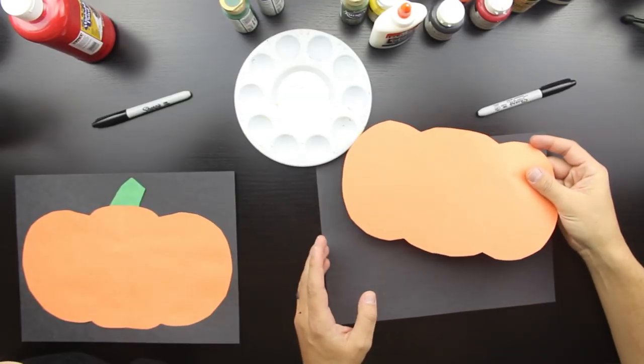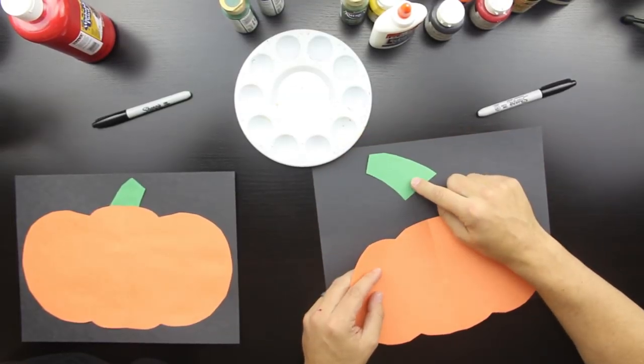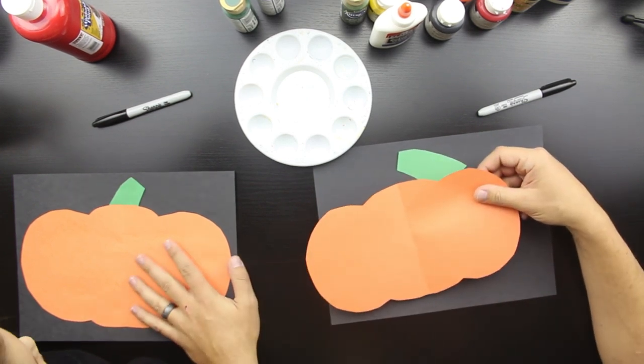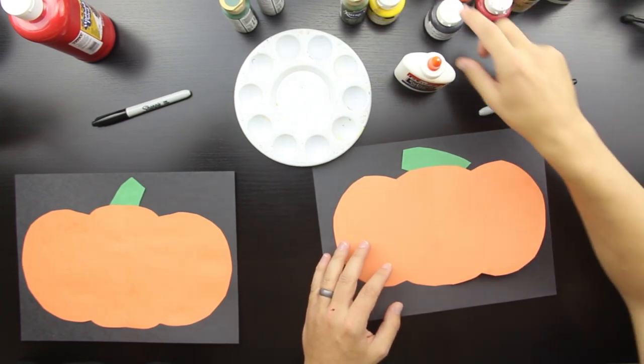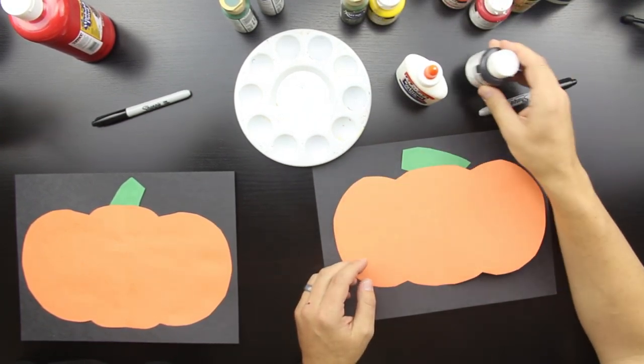This is a really simple activity for younger kids — Austin is two and Hadley is four. It's gonna be a little hard for Austin to make a face on this pumpkin, but we're just gonna let him finger paint and have fun. The stuff you're gonna need is orange construction paper, black construction paper, and green construction paper. You'll also need scissors, glue, and some black acrylic paint on a little tray.